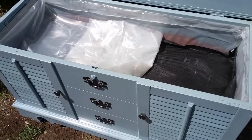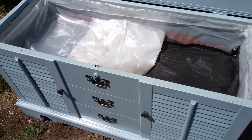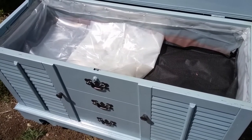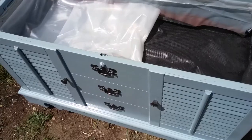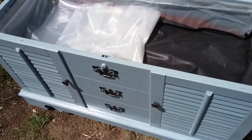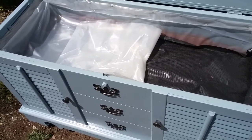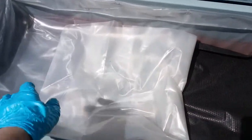I woke up this morning and decided I wanted to give this hope chest more of an antique weathered look. I've decided to paint it white over the gray and do a crackle antique finish. Because I've already lined the inside with plastic, bottles, and landscape fabric, I'm just going to take a piece of clear plastic and cover the landscape fabric so it won't get any overspray on it.